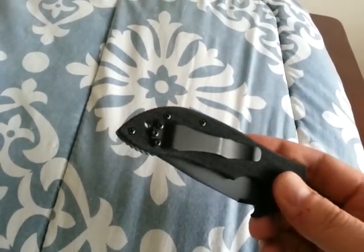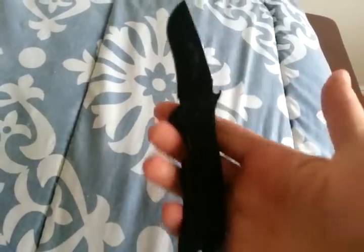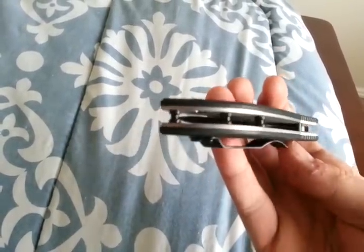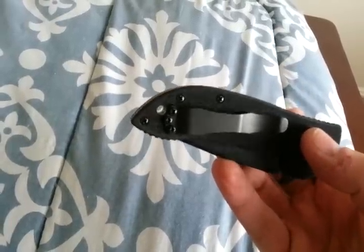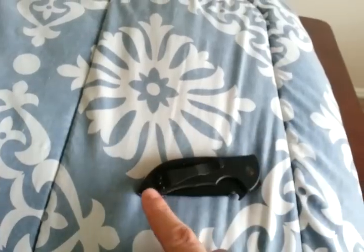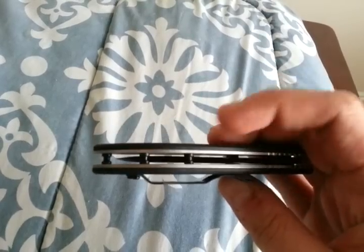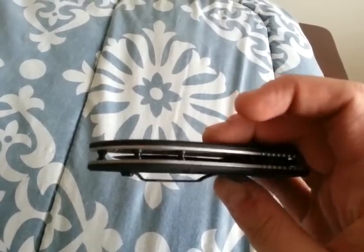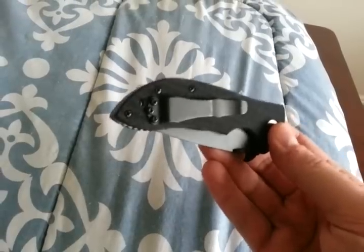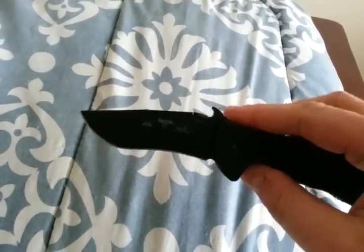Some people have mentioned how there's more parts with this configuration, which is technically true, because instead of one backspacer, you've got three pieces, and you've got additional screws — instead of four, you've got six. However, when you take it apart, you only need to remove these three screws, so these standoffs can remain attached to the other scale. To take it apart, you really only need to take out the three screws, so you've actually got less parts floating around if you needed to do some maintenance on it.